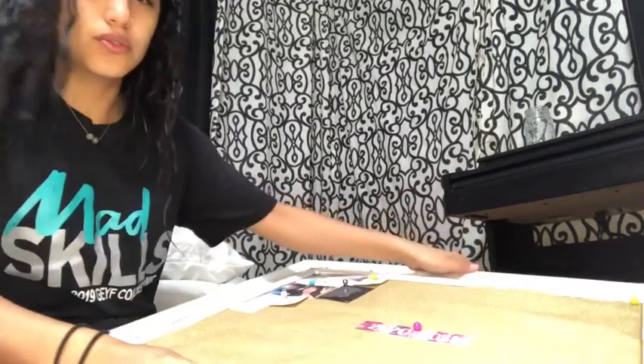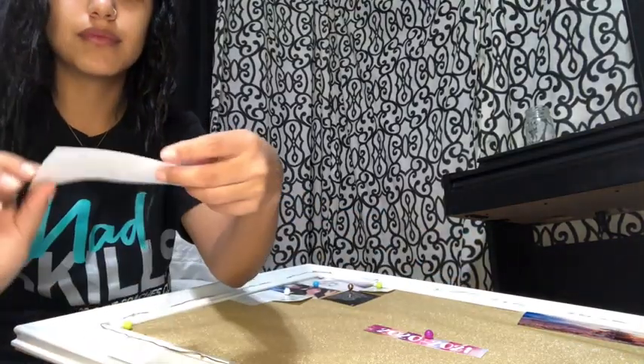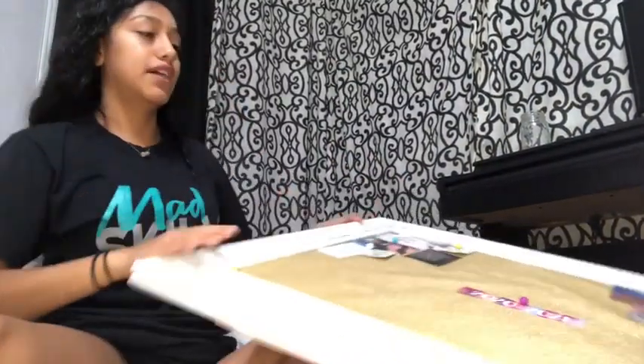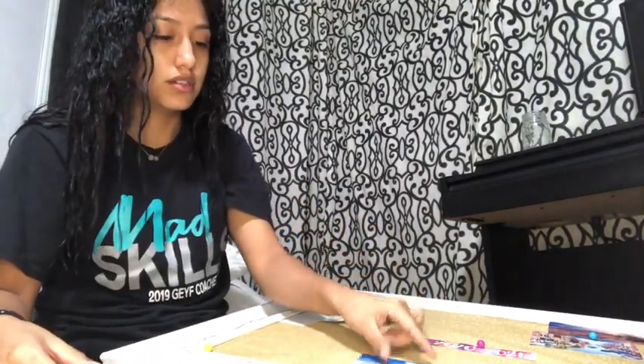I'm going to do my traveling stuff up here in this corner. Here's a picture of Japan — it's so pretty, I'm going to go there one day. And then I also have a picture of Italy, really pretty, also going there one day. I'm supposed to have a picture of Fiji too because I want to go to Fiji because it's so pretty, but I don't know what happened to that.